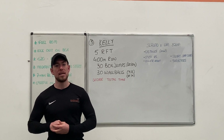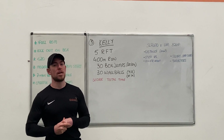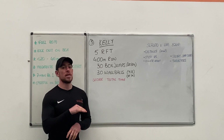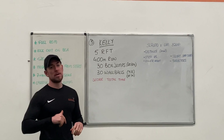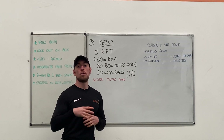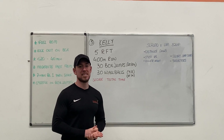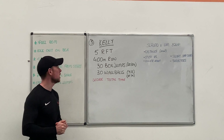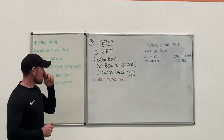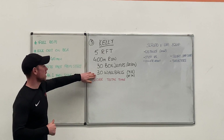Workout 3 is going to be Kelly. Again it's another 5 rounds for time workout. This one is going to be a long steady paced workout, as opposed to Barbara for workout 1, which was 5 rounds for time with high intensity and long duration. DT was 5 rounds for time with shorter duration and intensity. This one is going to be long and steady.